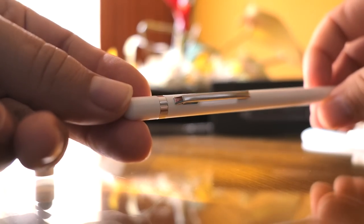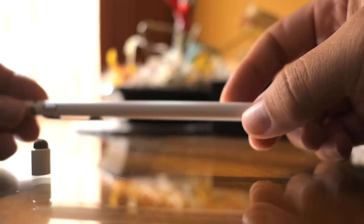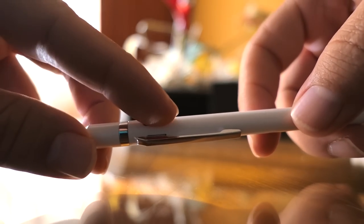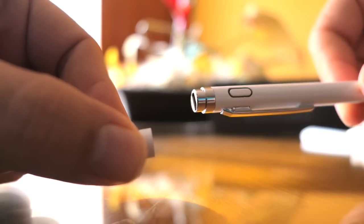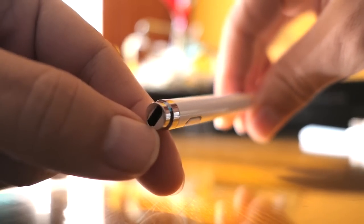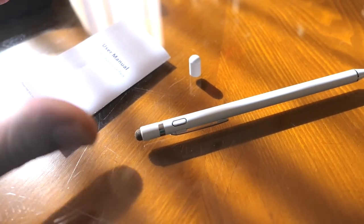Here we can see the pen up close — it looks very nice. It has an interesting tip and it's quite long. There's a conventional clip so you can clip it, and there's a button on the side to turn it on. On the top there's a cover that comes right off — this is where you plug in the USB charger. I like how they made the cutout so you can easily see which side of the micro USB cable goes in.